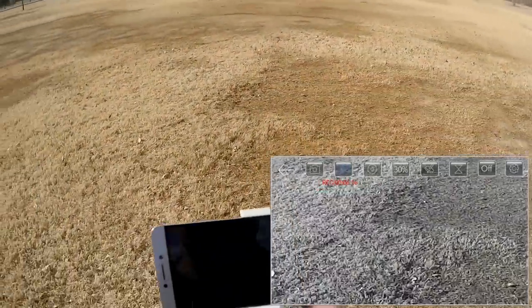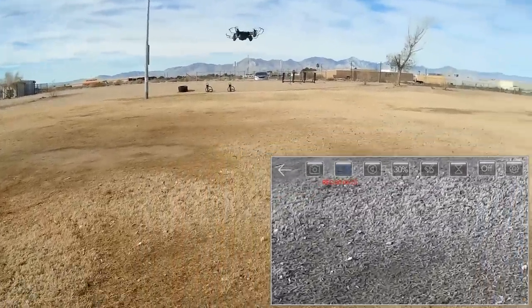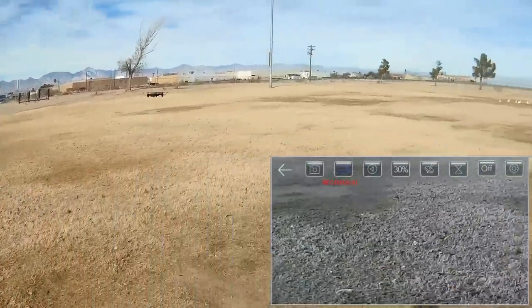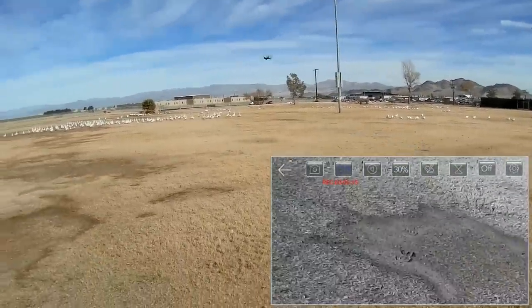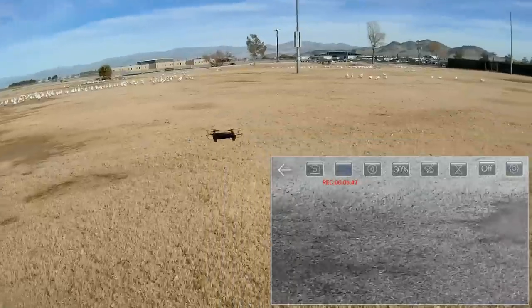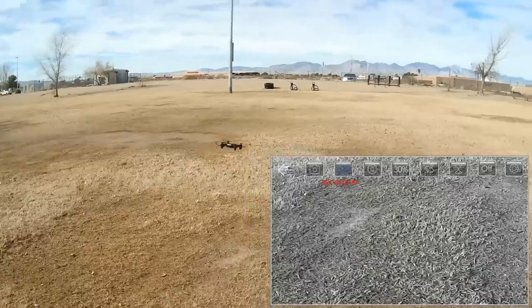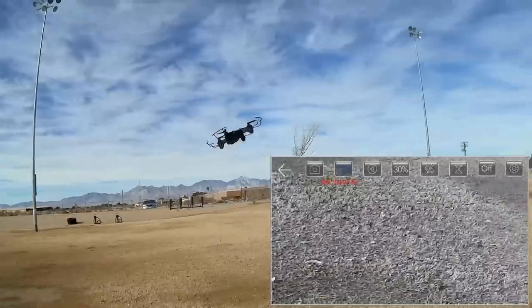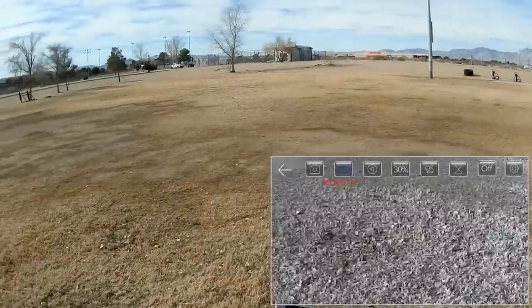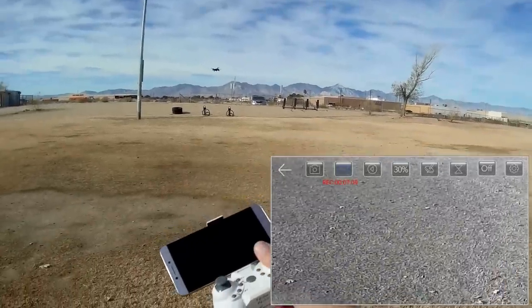Not much else I can do with this little drone. We did the headless mode, one-key return, takeoff and landings, flips, and tried different rates. Again, it's a beginner learn-to-fly drone, available with one, two, or three batteries if you want to keep flying. We can still do flips — so it still has some flipping power. Does flips reasonably well if you're into that. Drones with flip buttons have been around for a long time — since I started flying these about six years ago.